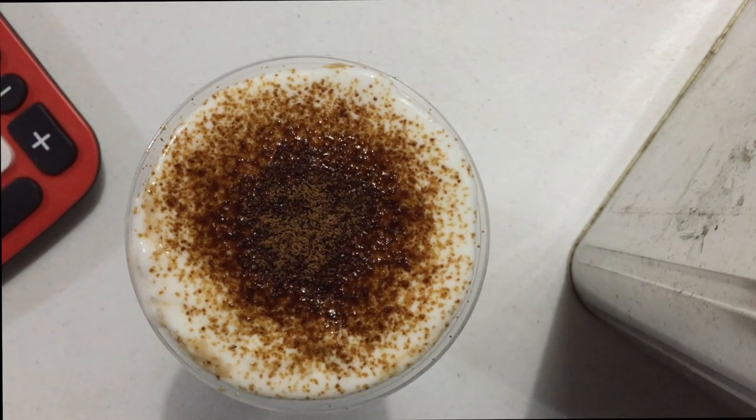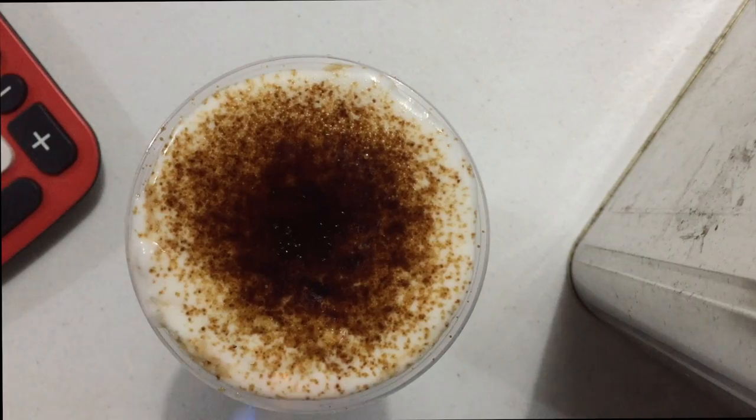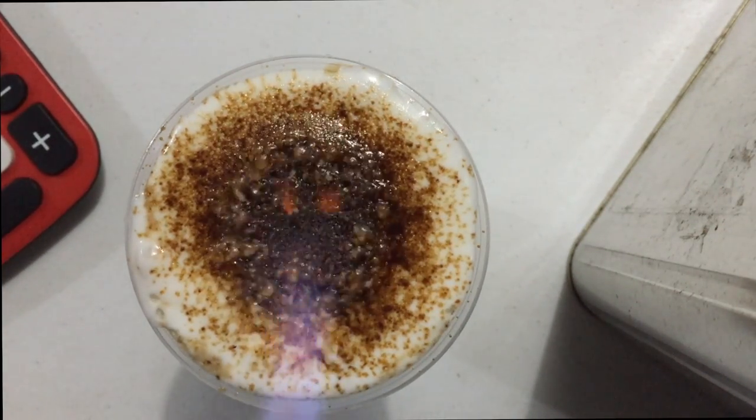It is so good! It's a bit scary to do it with a blowtorch, but once you get the hang of it, it becomes easier and lighter to handle.